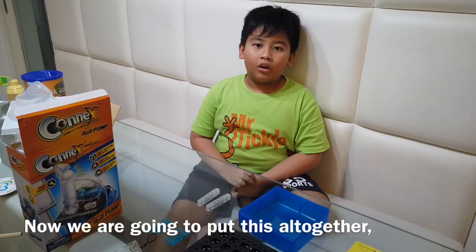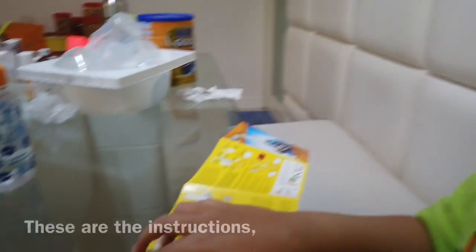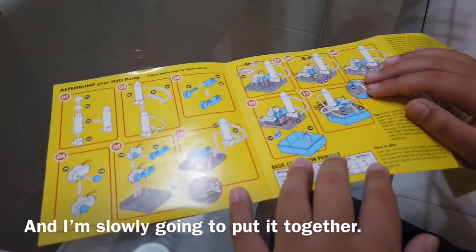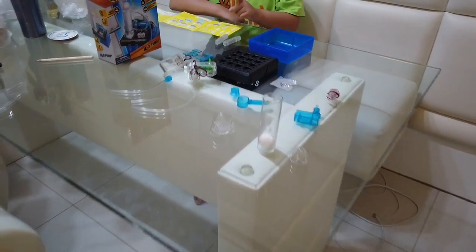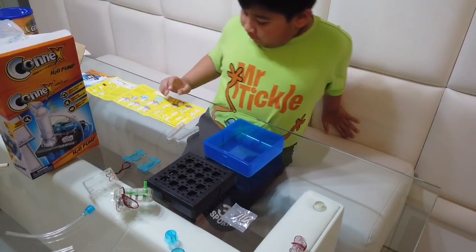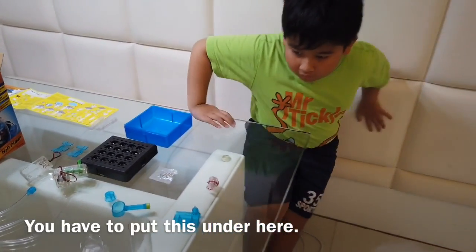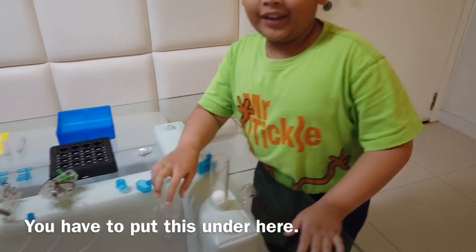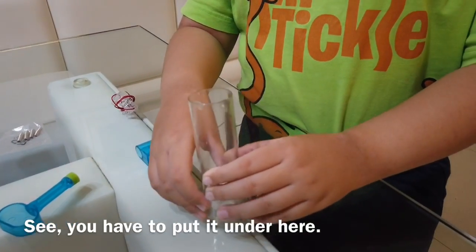Now we're going to put this all together and assemble it. So these are the instructions and I'm slowly going to put it together. I'm going to start with number 1. They said here for number 1 you have to put this under here.